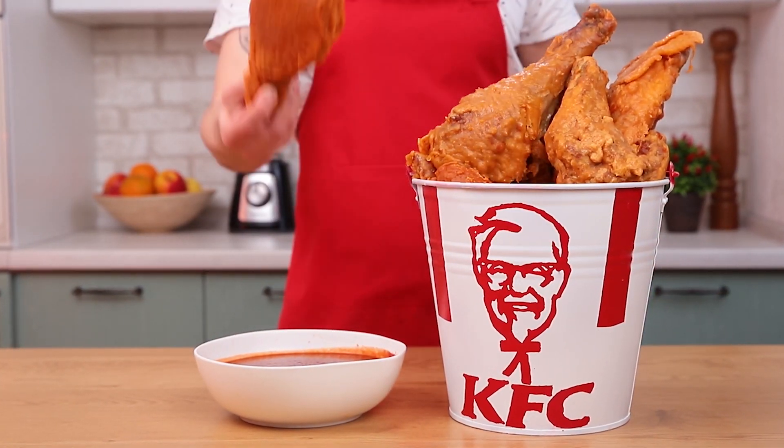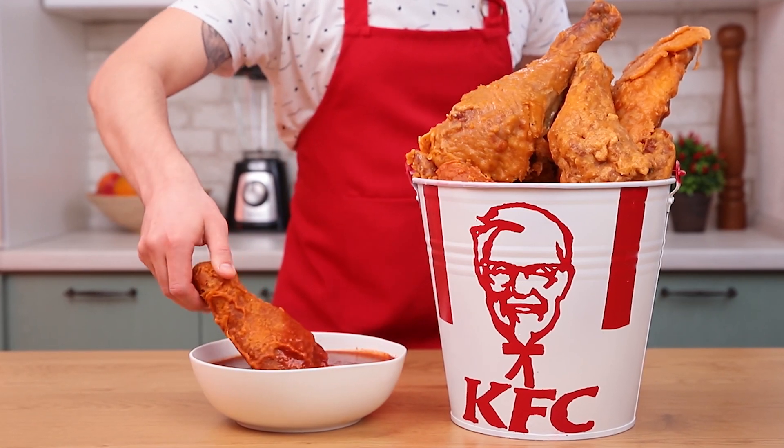Once you're done, you'll have 30 pounds of pure homemade meaty happiness. Yum! Living the dream.